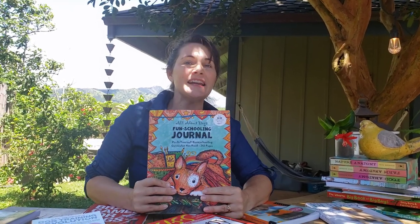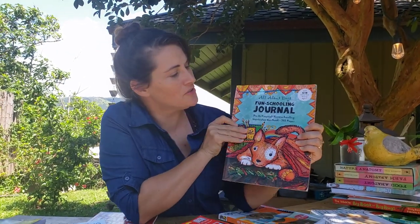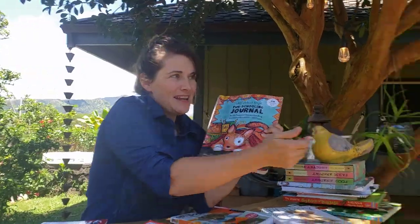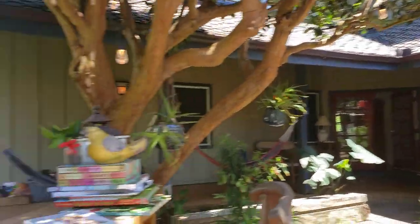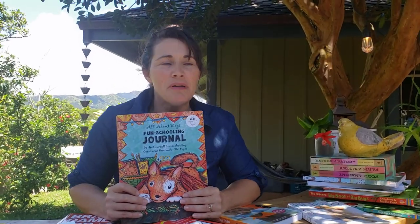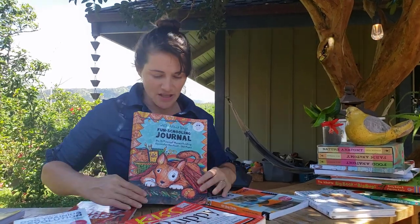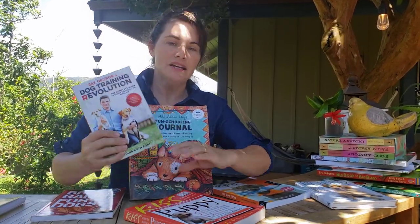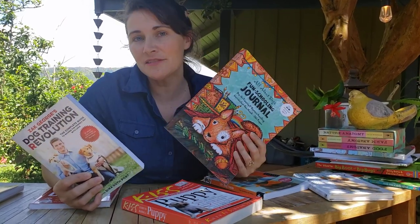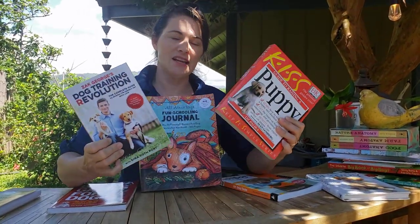One thing about fun schooling is kids do the homeschooling. This is not a parent-directed education — this is a child-directed education. A lot of kids love dogs, love cats, love animals, and want to be veterinarians when they grow up. This is my daughter Laura's book — Laura is 11 years old, and she loves exotic animals as well as cats and dogs. She has parrots, we have a turtle, cats, and two dogs. Right now Laura is using this journal, and along with it we use other books too. You'll want to get a fun schooling journal based on a topic your child loves and then use other books to go along with it.